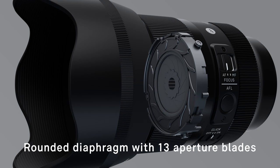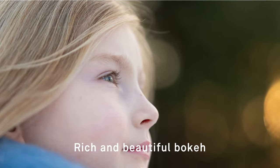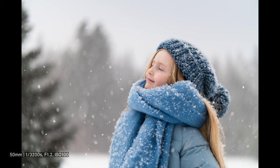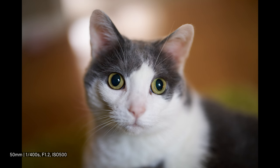In addition, the surface accuracy of the aspherical elements has been further enhanced thanks to Sigma's cutting-edge optical technology. The lens delivers beautiful, natural-looking bokeh without color bleeding from the focal plane, fully maximizing the expressive power of its f1.2 aperture. The lens also suppresses double-line bokeh, creating smoother, less distracting out-of-focus areas in busy scenes.